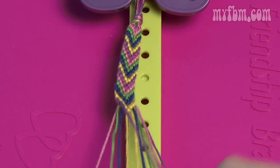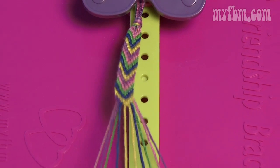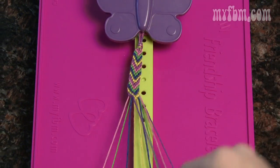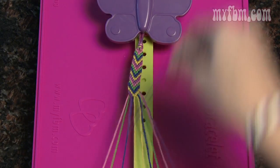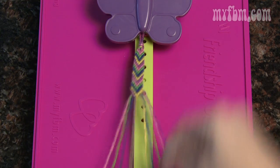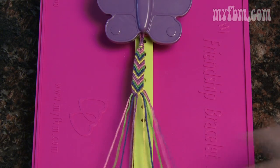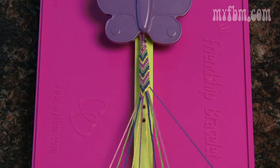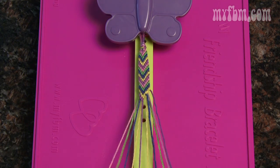The more arrows you complete, the longer your bracelet will grow. Make sure you keep pulling your string tight towards the butterfly clip. For this pattern, you're always working your way towards the inside.